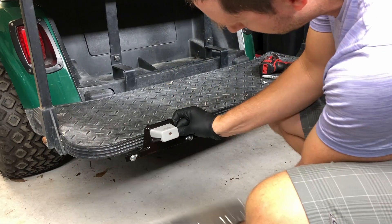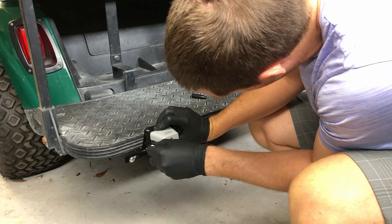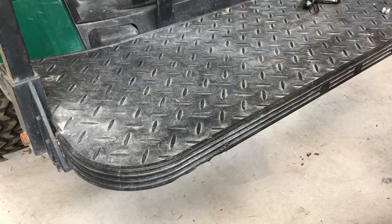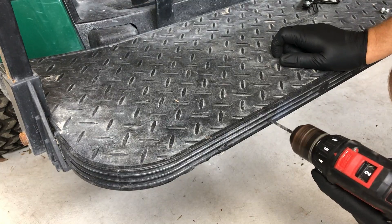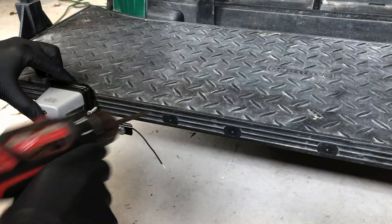Alright, let's jump back in. First, I'm going to find a good location to mount the unit near the driver's side tail light. I'm using a spare license plate to get an idea of where the plate will sit, then I'll mark the holes with a Sharpie and drill out some pilot holes. Now I can mount the unit with some pan head screws.